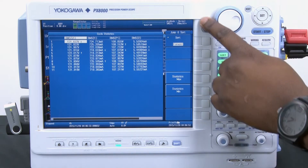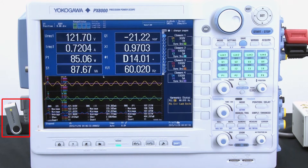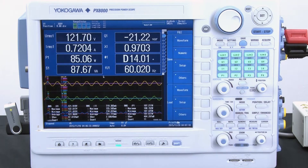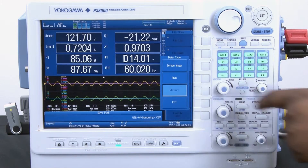In addition to just capturing the measurement, I can also save the results to a USB flash memory drive that I have inserted in the USB peripheral ports on the side of the instrument. I simply go into the file menu and select others.